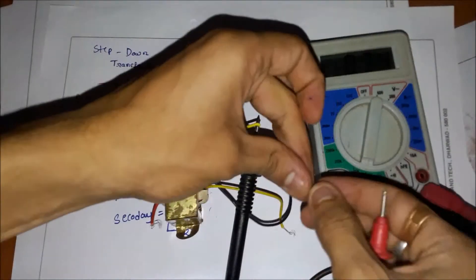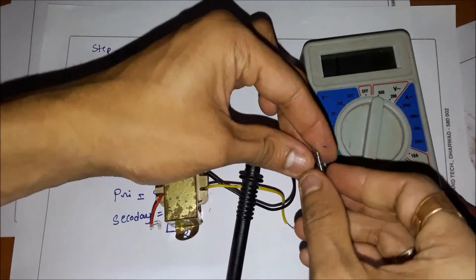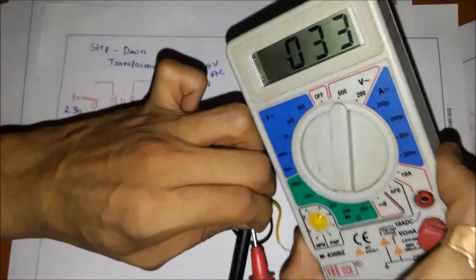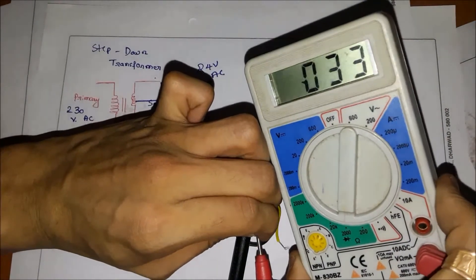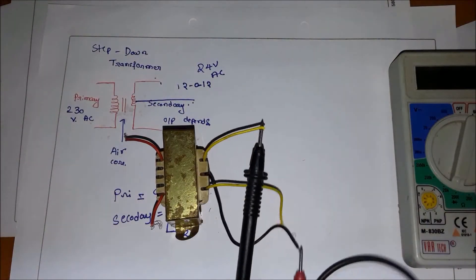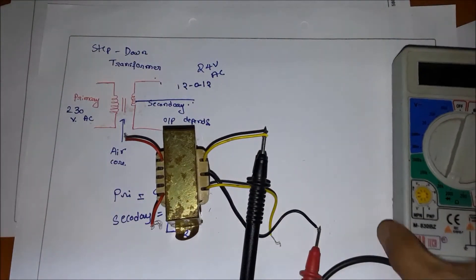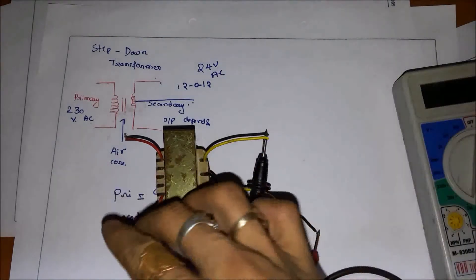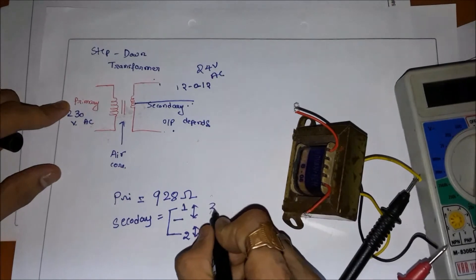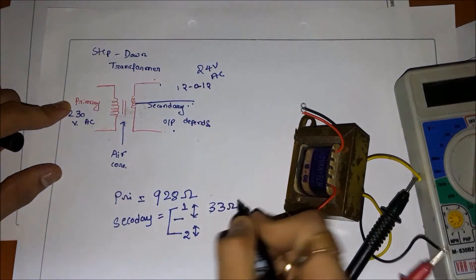Resistance doesn't have any polarity, so you can connect the probes anywhere and you will get the resistance value. You are getting around 33 ohms between these two windings — 33 ohms between ground and the uppermost winding. So I will write 33 ohms.